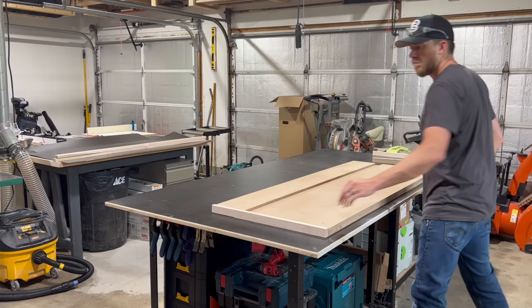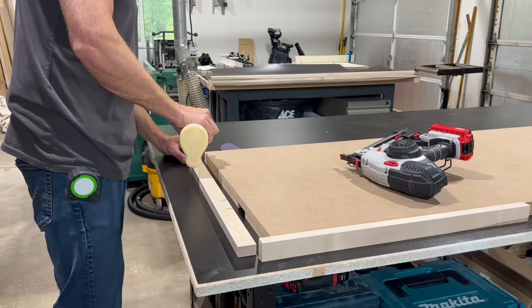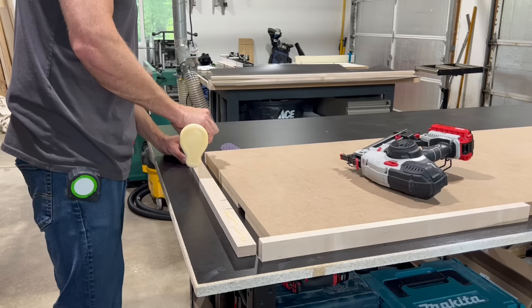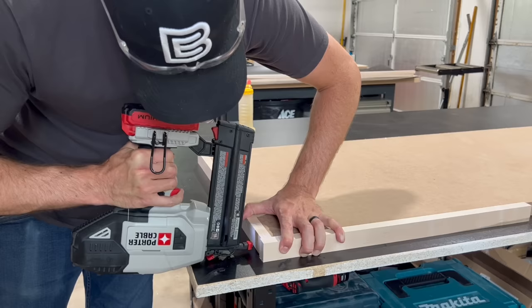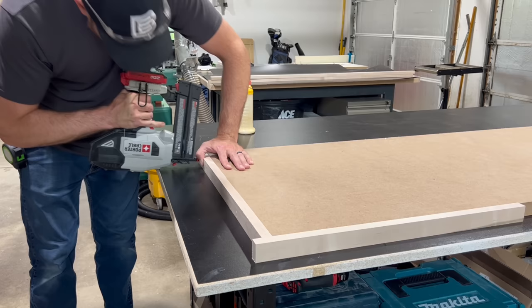Before I attached the edge banding, I flipped the top over so that it was topside down. This will help ensure that everything on the top side is perfectly flush. I attached the edge banding with a little bit of glue and some 18 gauge nails, using simple butt joints, with another board acting as a reference for how far forward those edge pieces come.